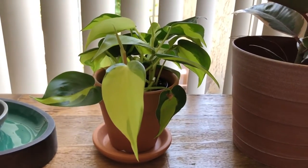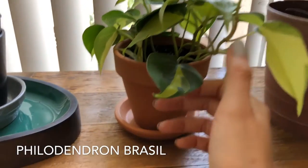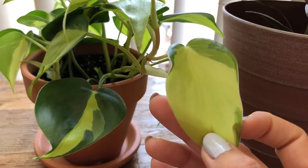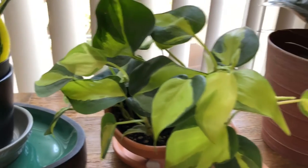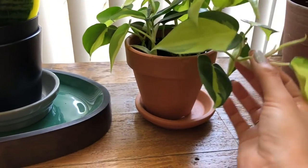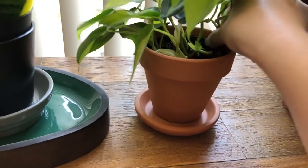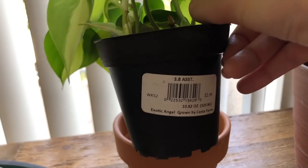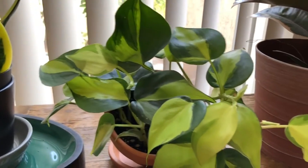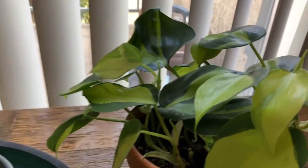This one right here is one of my favorite small plants — it's called a Philodendron Brazil. I love this one because look at the variegation: it's this lime green color and all the leaves have these variegations on them. It's so neat, and they grow quite fast. It's already starting to trail over here. Really easy to grow — I got this one from Walmart, and Walmart carries all their plants from Costa Farms. Their plants are actually pretty good and I've had good luck with them. I love the pattern on it.